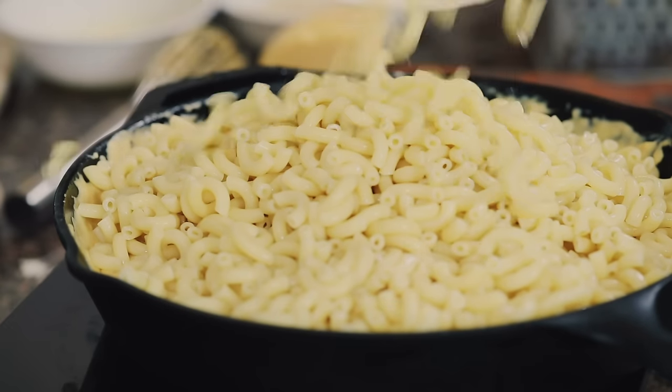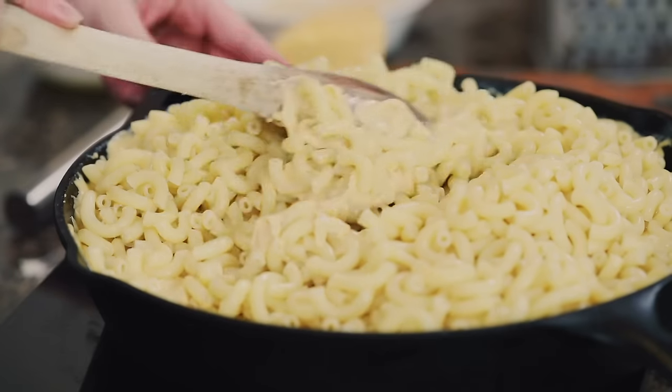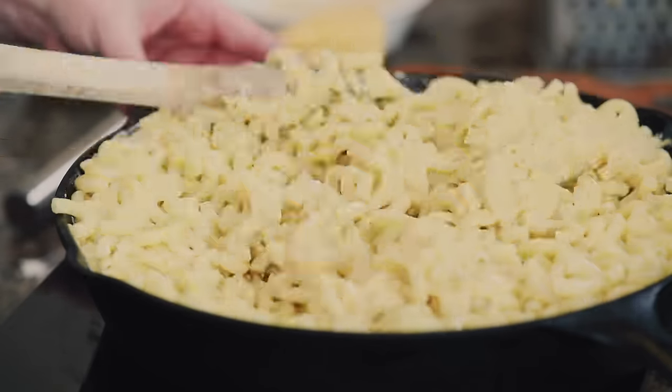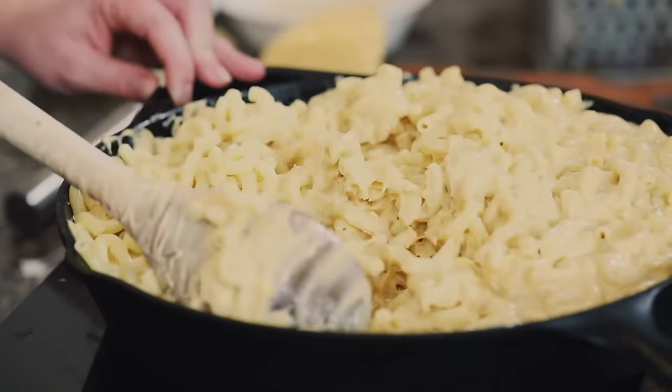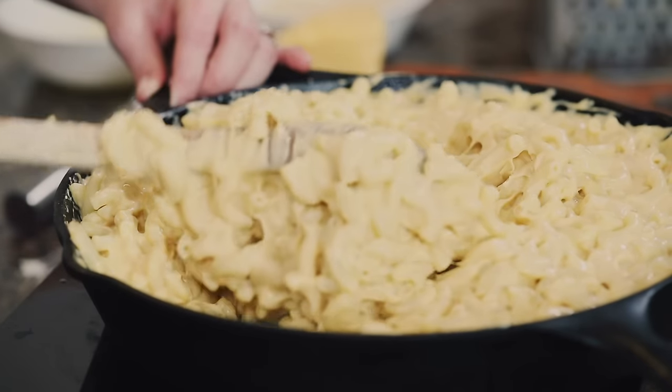Now that our cheese sauce is done, we're going to pour in a pound of elbow macaroni noodles that have been cooked al dente. We don't want to cook them till they're super soft because this is going to go in the smoker and they're going to cook a little bit more, so make sure they still have a little bite. Gently mix that into the cheese sauce — you're going to smoke it right in the cast iron skillet, so you don't even have to dirty another dish.